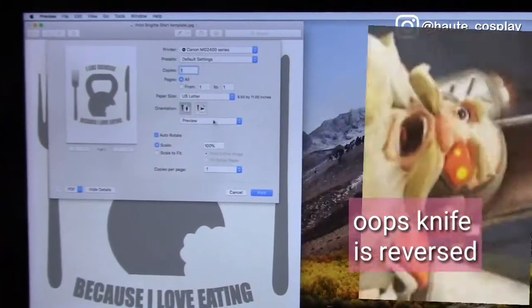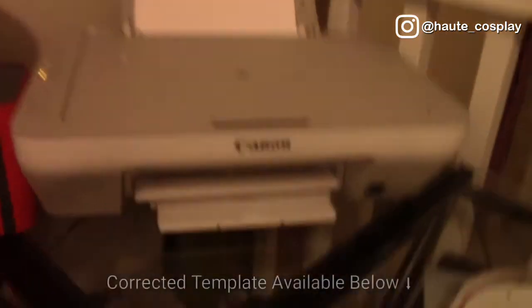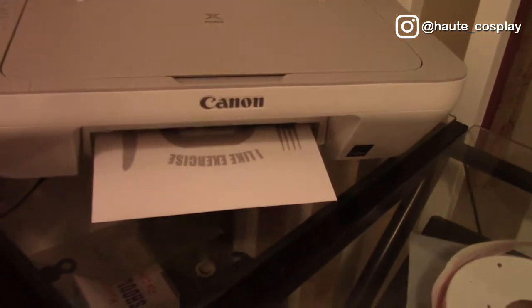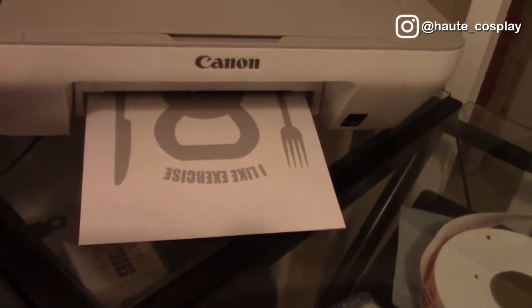On my inkjet printer, I print out the template on cardstock. The harder paper is better so it doesn't tear apart when you apply the paint. A better alternative is plastic stencil paper if you plan to reuse the same stencil over and over again.